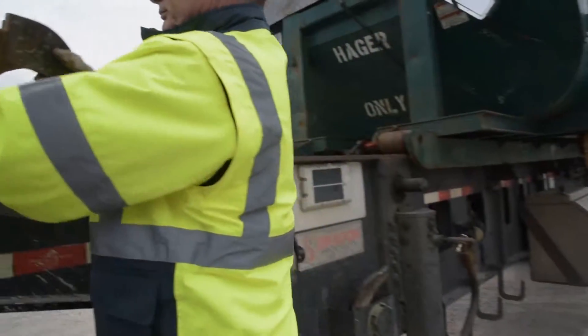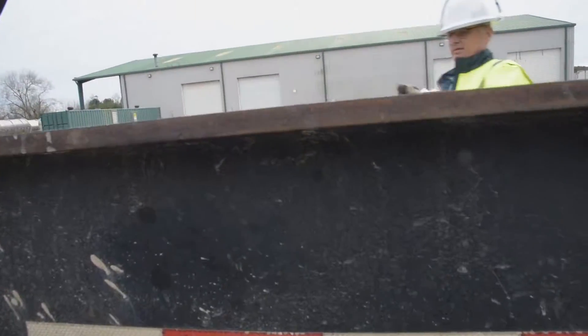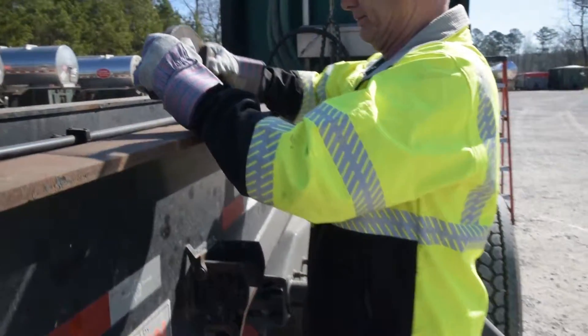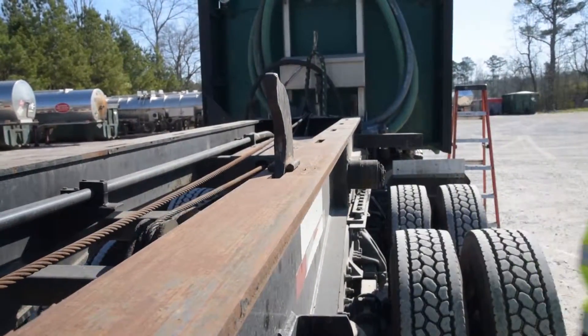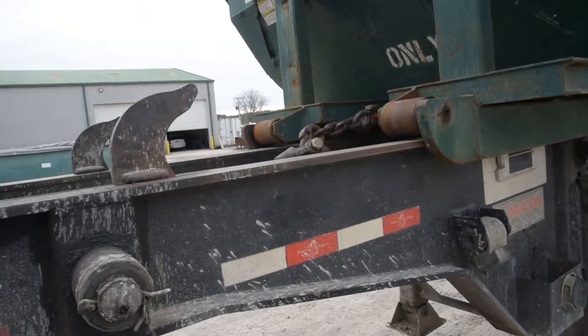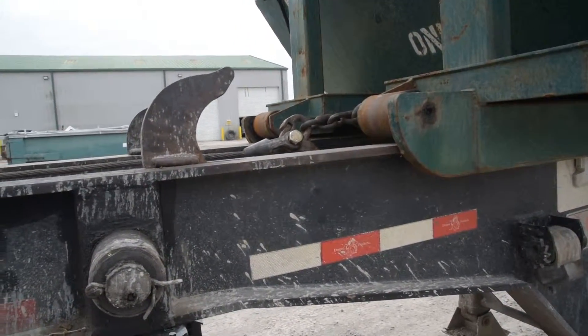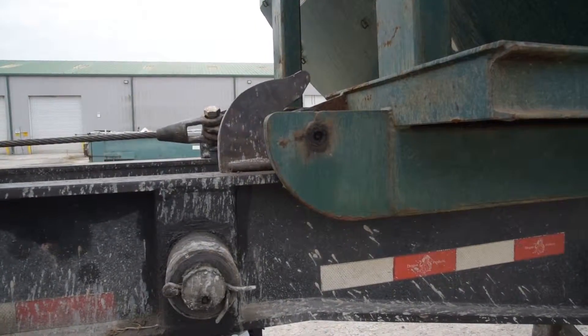Install the stops on both sides of the trailer. These stops act as both a stop and a securement for the box as it is pulled onto the trailer. Then pull the box all the way to the locking stops. These stops also act as securement devices for the front of the box.